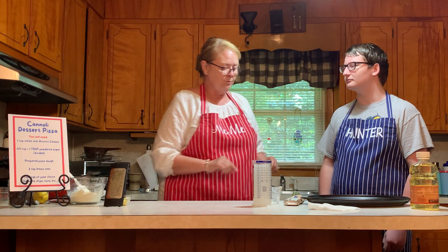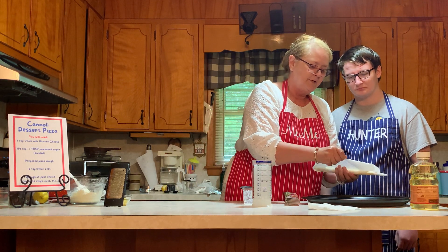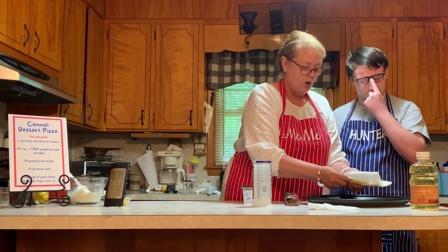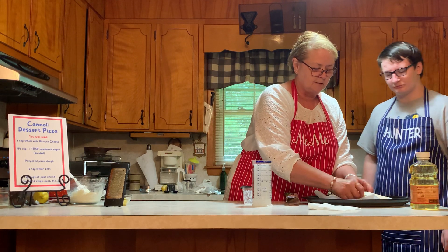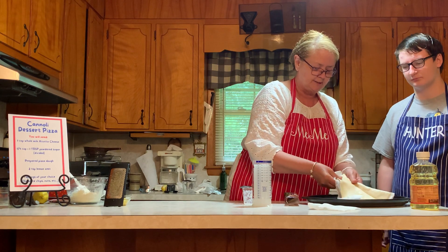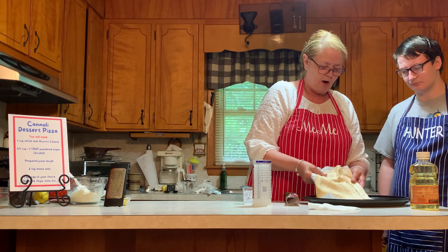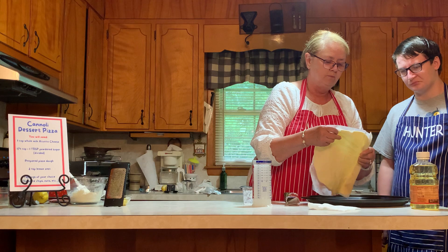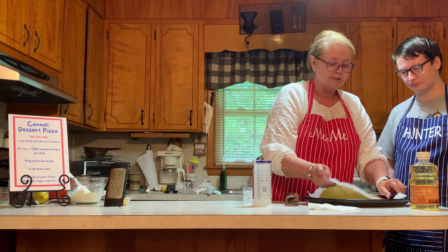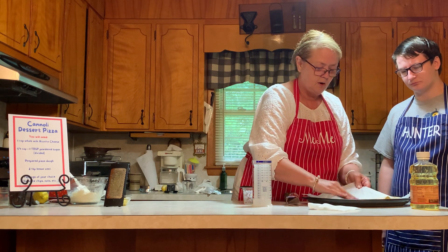We'll set that aside and get to the pizza crust. Using a pre-made crust makes it a lot easier for a weeknight if you're in a hurry, or if you want to make dessert pizza for several children after school. Using a pre-made crust is really convenient — you don't have all of the mixing and trying to press it out. It's pretty much already ready to go, and it's not frozen. So we're going to lay that down and pull this off.